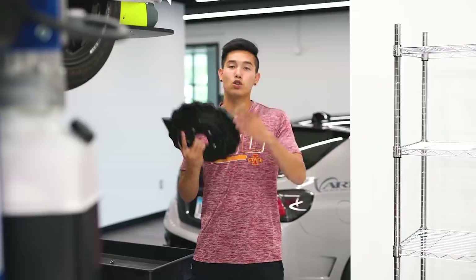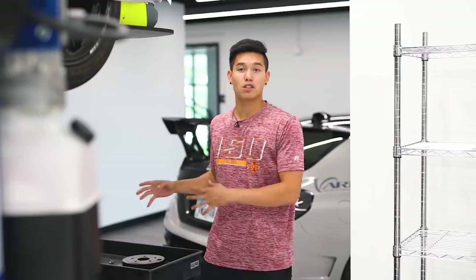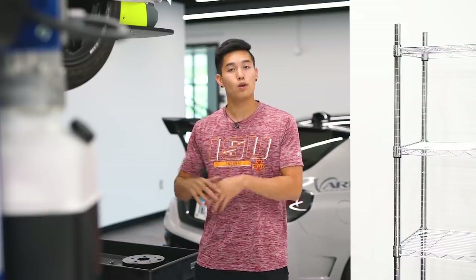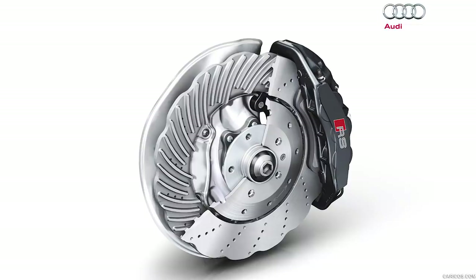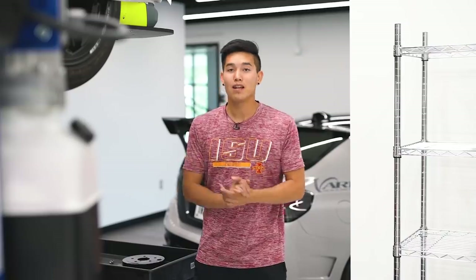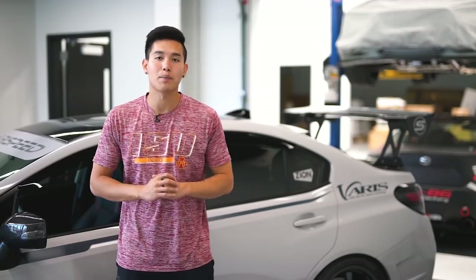Now before you run off to the comments section and blast me about these being a gimmick, hear me out. At first I thought so too — I thought it looks like they reduce the contact patch between the rotor and the brake pad, how would that benefit you? But Audi runs a very similar design on their R8 and RS7, so I have to believe there are some benefits to be had with this sort of design.